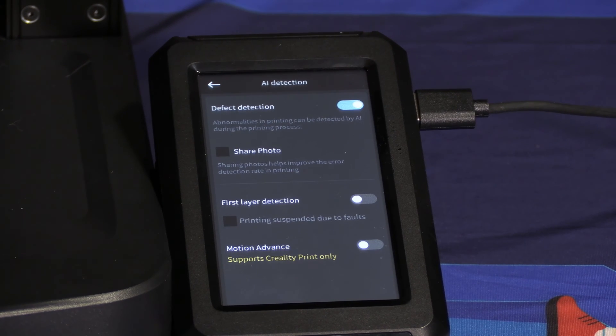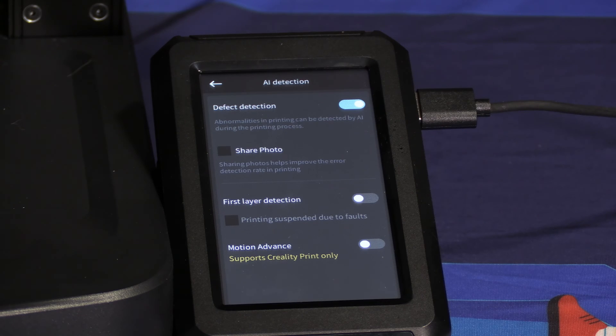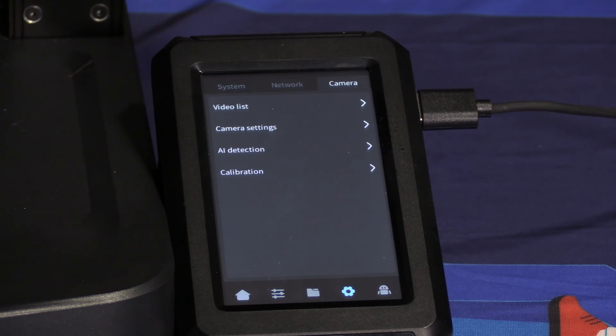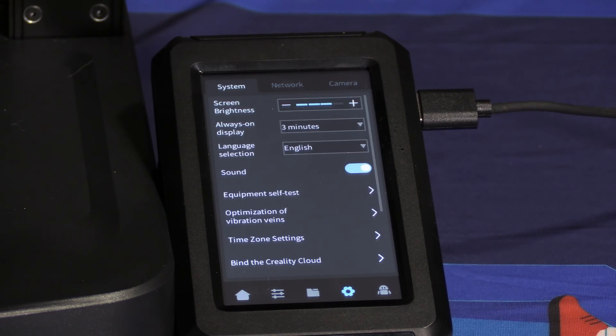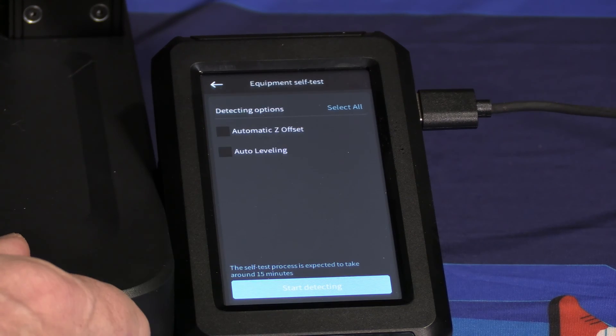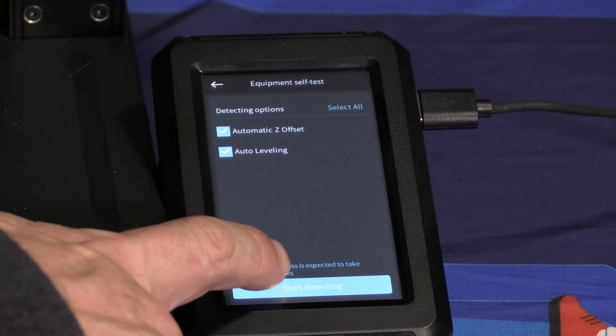Because first layer detection requires LiDAR, which is a laser add-on, you will leave that off. The LiDAR module is also required for motion advance. Go ahead and press the back button. Because we upgraded our firmware, we will need to rerun the calibration before attempting our first print. To do that, press the gear icon, switch to the system tab, look for equipment self-test, click on automatic Z offset, auto leveling, and press start detecting.